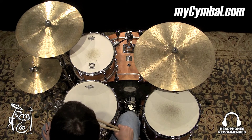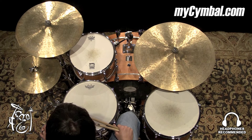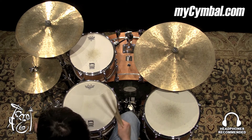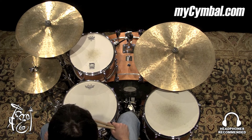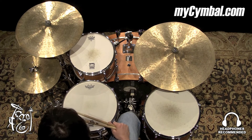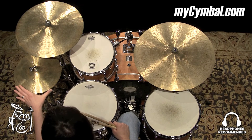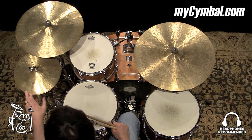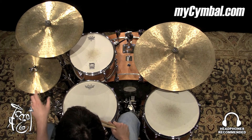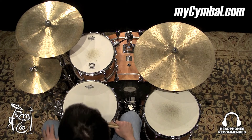All right, very unique pair of hi-hats. They're 12-inch hats, but they're very thin and low-pitched. Usually when drummers play smaller hi-hats, they've got some weight to them and they're high-pitched and cutting, but that's definitely not these. These are really dark, have a very thick, low-pitched sound for a pair of 12s. You can get this exact pair of Istanbul Agop 12-inch 30th Anniversary hi-hats only at mysymbol.com.